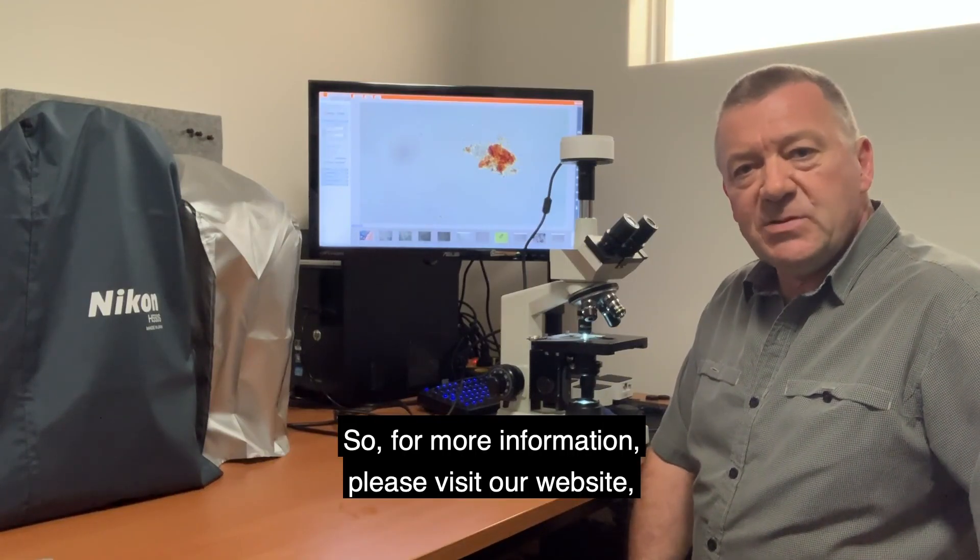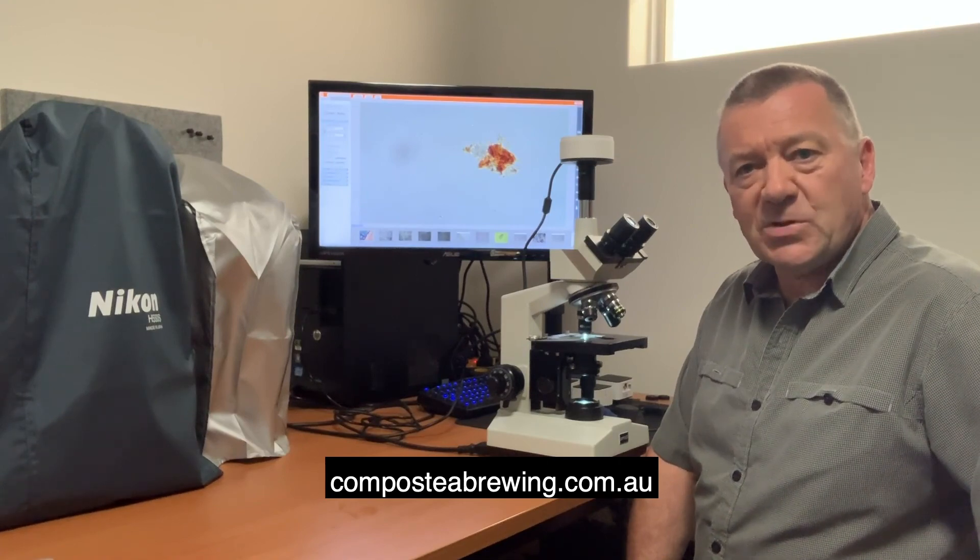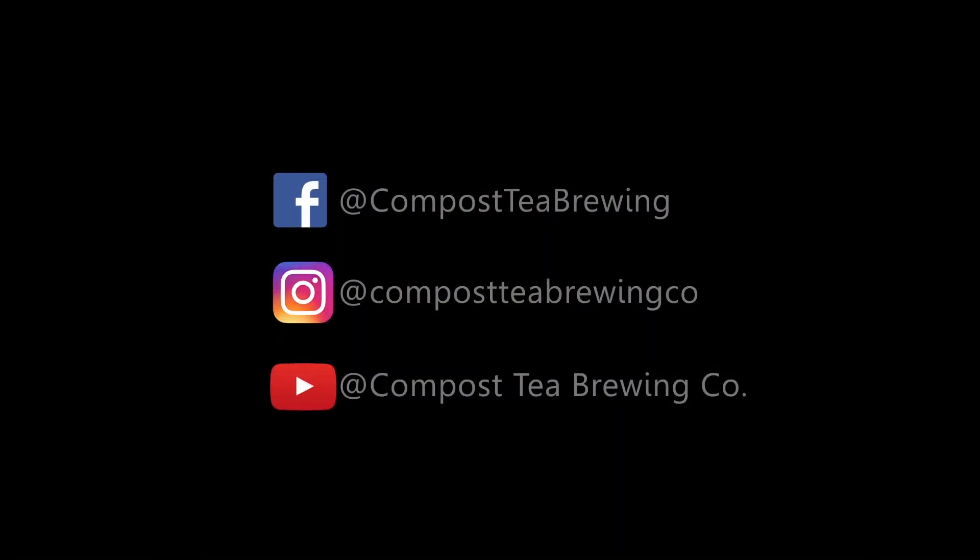For more information please visit our website at compostteabrewing.com.au. Thank you.